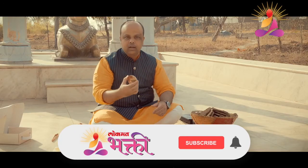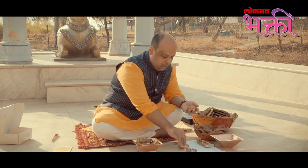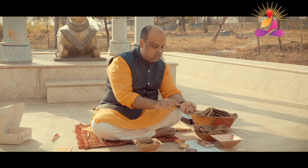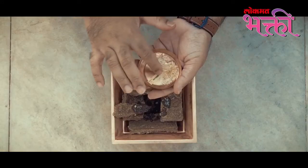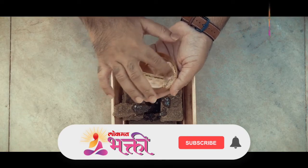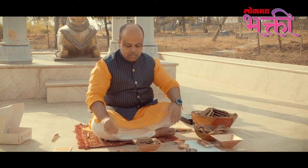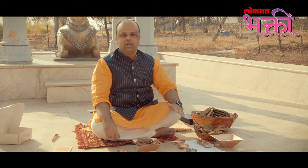Take the Agnihotra copper dish that you get in the kit. Take two pinches of uncooked unbroken rice grains in this copper dish, add a little ghee — just two or three drops — and mix it together. Make two approximate halves. So now our oblations are ready and our pot is ready. This process of making the Agnihotra kit ready has to be started five minutes before the actual performance time.